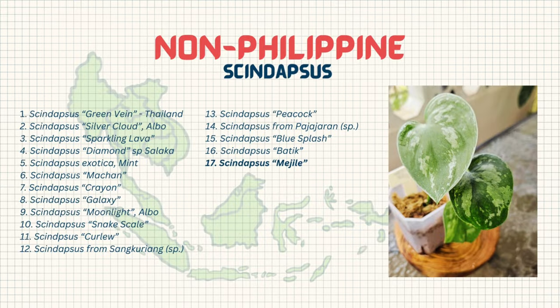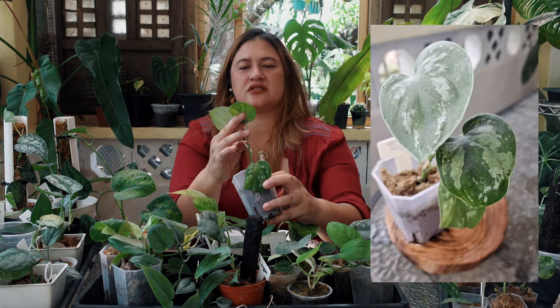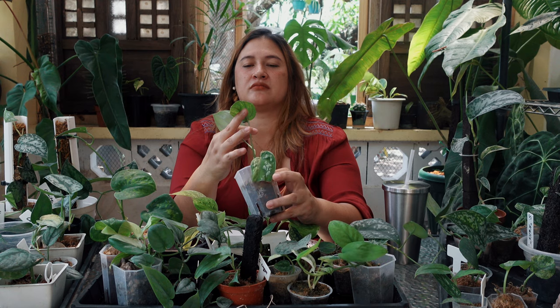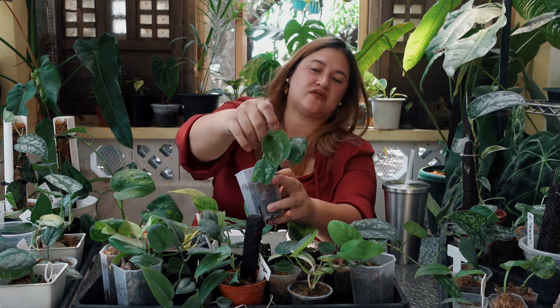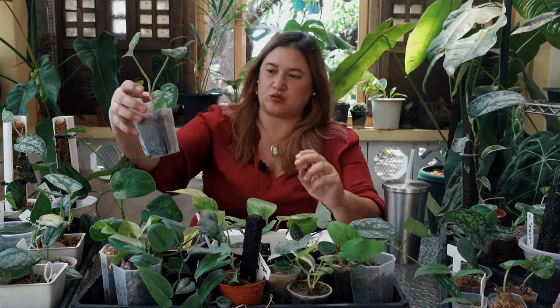The next plant on our list is Syndapses Megeal — a variegated syndapses. I still see variegation on this leaf: it's like a smattering of pink, like someone threw paint at the leaf and created some yellow-white spots and streaks on the silver parts. It's beautiful. The newest leaf has a little bit of streaks on the side but no splattering, so I'm looking forward to seeing this grow more — but I want to see more roots before I do anything with it.